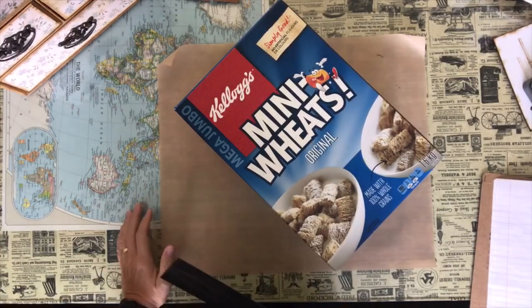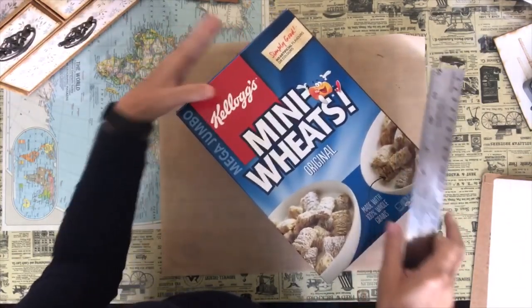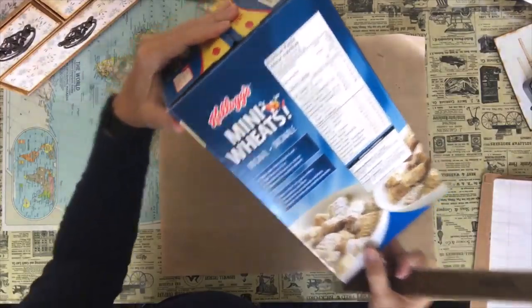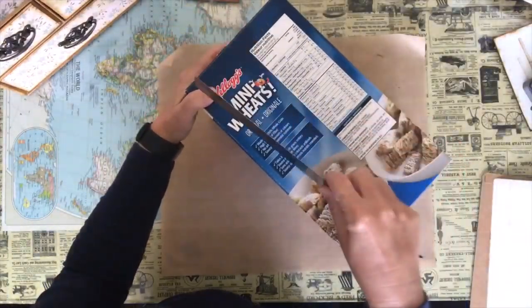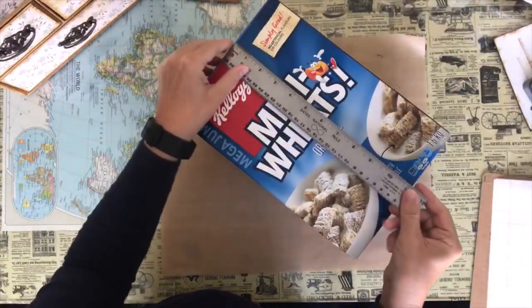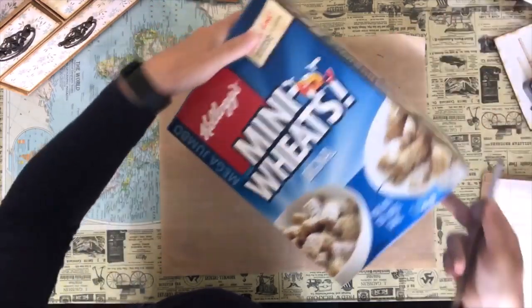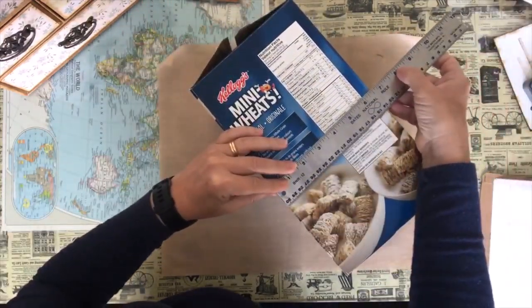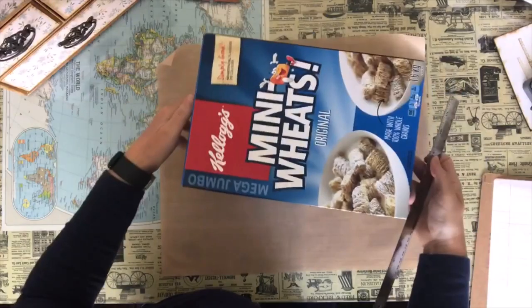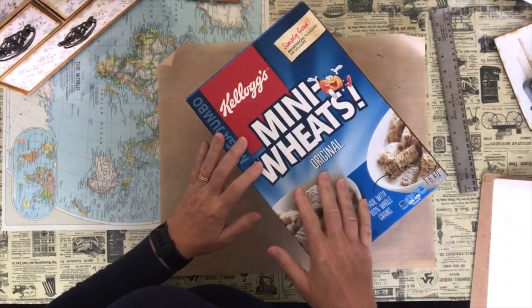Hi and welcome to Darlene's Creative Studio. Today I'm going to do a tutorial on how to turn this cereal box — a very large cereal box that I purchased at Costco. It had two bags of cereal inside one box. The measurements are 11 and a quarter by 7 and three quarters by 6 and a half. We're going to take this cereal box and turn it into this.